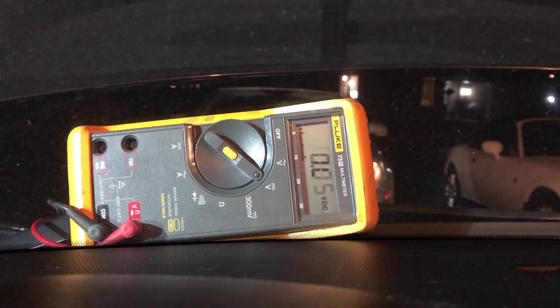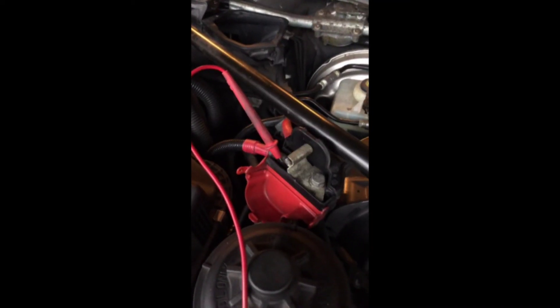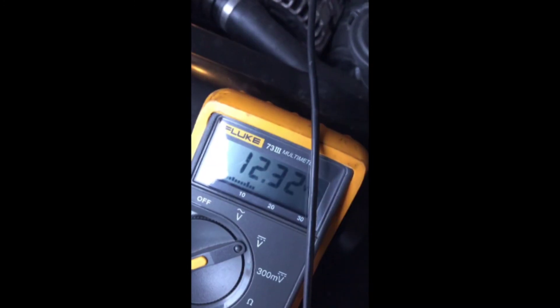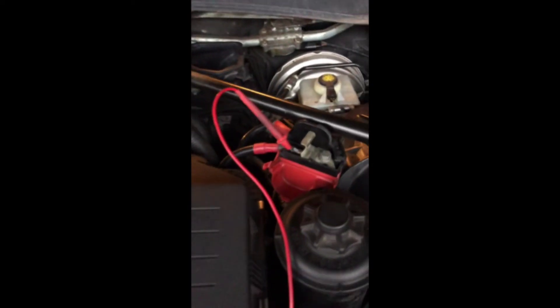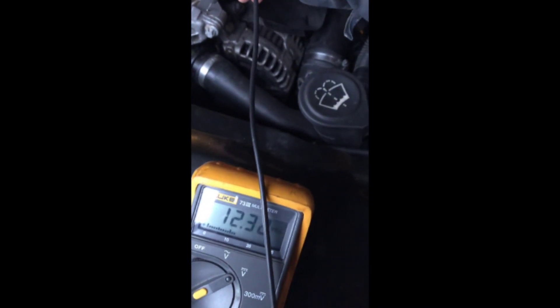Got it. Testing the terminal on the battery — negative on the ground cable — and the voltage is 12.58. Without the jumper, the voltage goes down to 12.32 on the engine block. Going to connect the jumper back on to see if the voltage goes up.